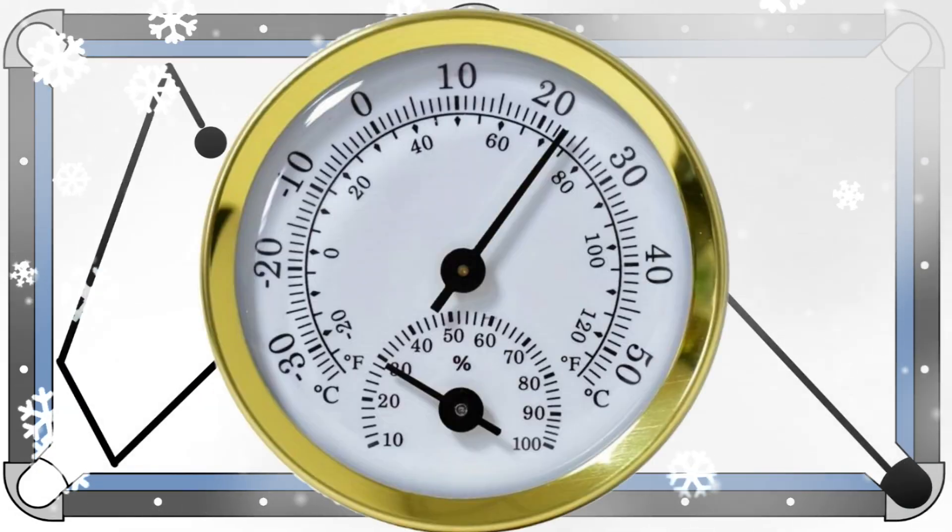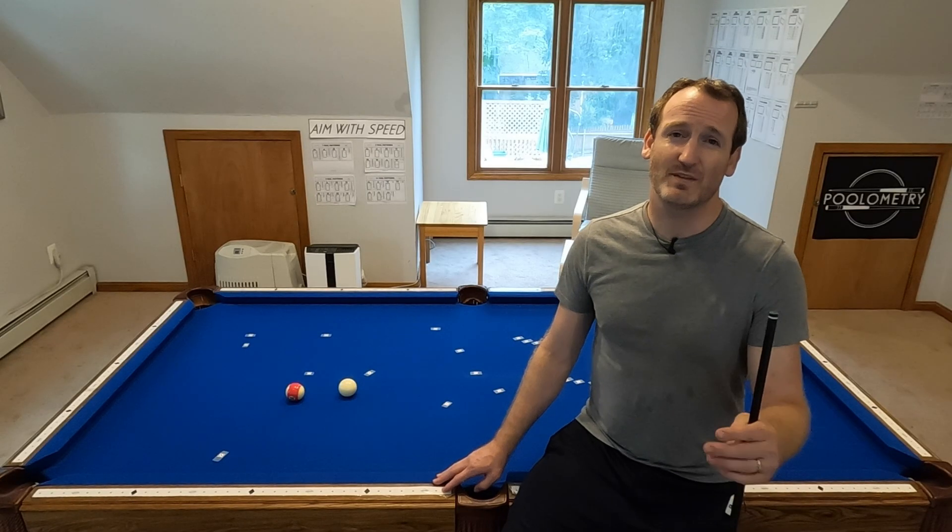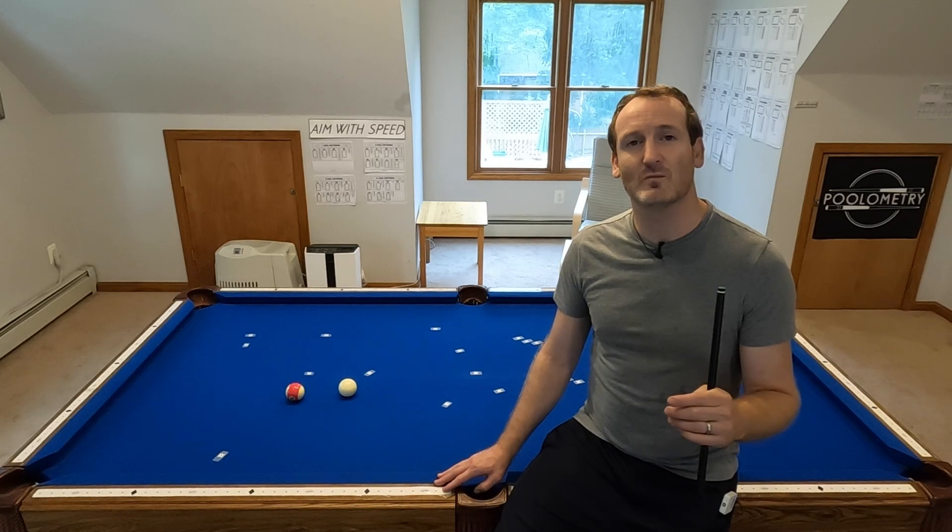The book argues the key to the shot is the high humidity. Armed with my climate controlling devices, I set out to test if this is true. I'm going to start with the Eddie Taylor shot, but I have plans for way more than that.